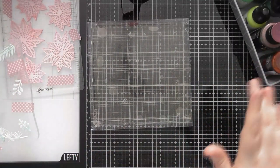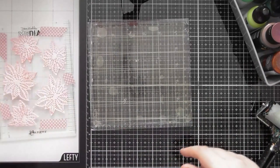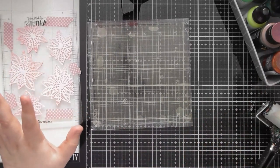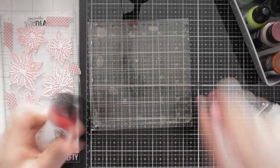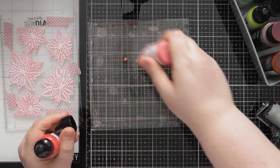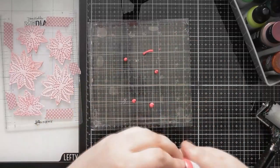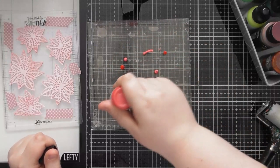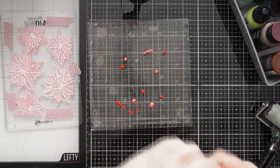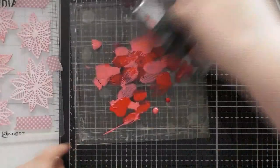I'm going to start with red and go in with the poinsettias first, then bring the foliage in later. I'll go with a mix of the Rouge and the Ruby. I'm just going to shake the paint down into the nozzle and put a few blobs — I don't want to put too much paint on because you can always add more, but it's a waste if you've added too much and end up putting it all on scrap paper.